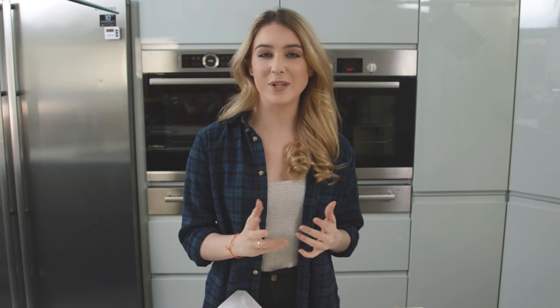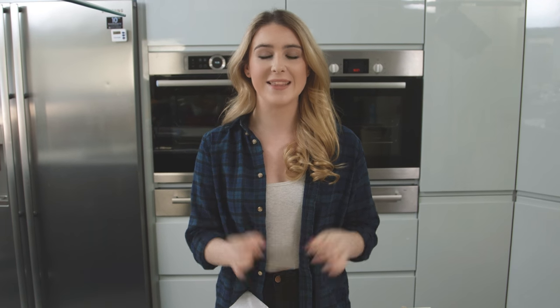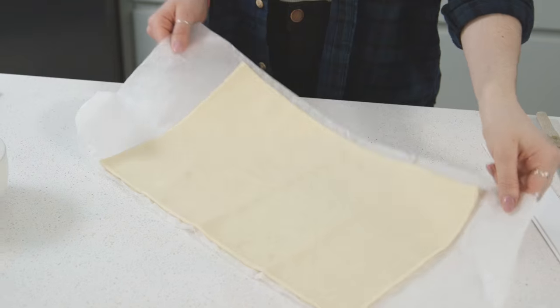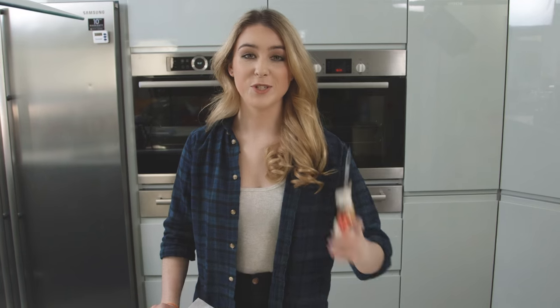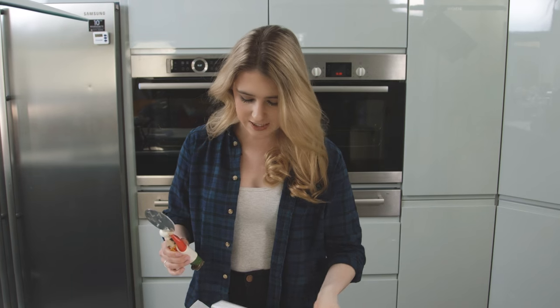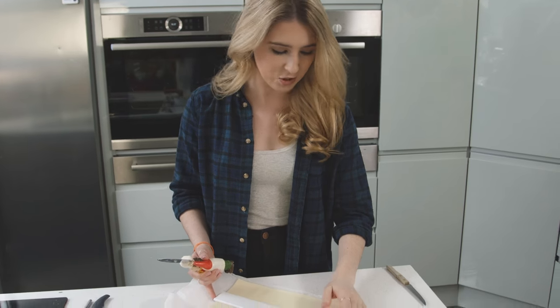Hi guys, I'm feeling super summery today so I've decided to show you how to make these delicious strawberry puff pastry tarts. To start, you want to prepare the pastry. I just have some shop-bought puff pastry here, so I'm going to grab a pizza cutter and cut it in half lengthways first. I like to have a ruler to make sure it's nice and straight.